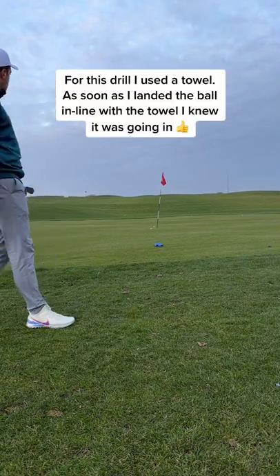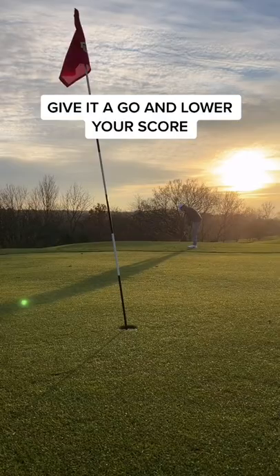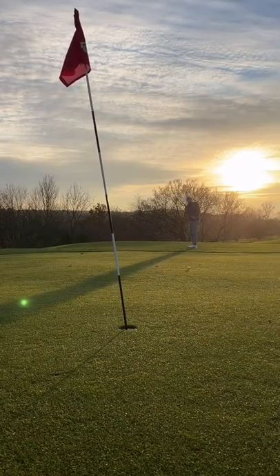For this drill, I used a towel. As soon as the ball landed in line with the towel, I knew it was going in. Give this a go.